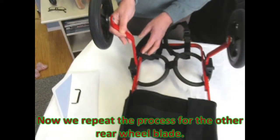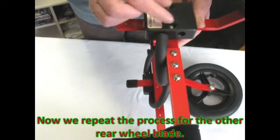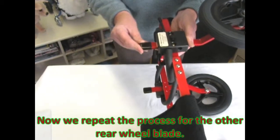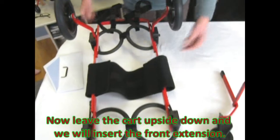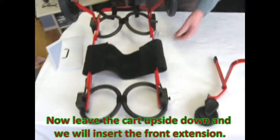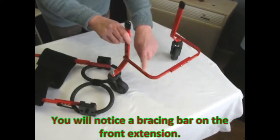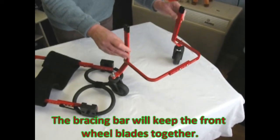Now we repeat the process for the other wheel blade. Now leave the cart upside down and we will insert the front extension. You will notice a bracing bar on the front extension. The bracing bar will keep the front wheel blades together.